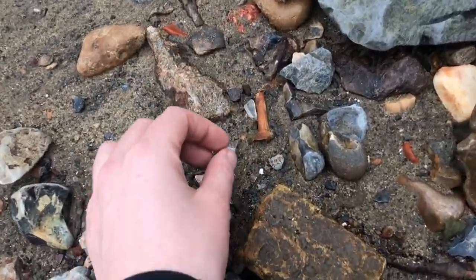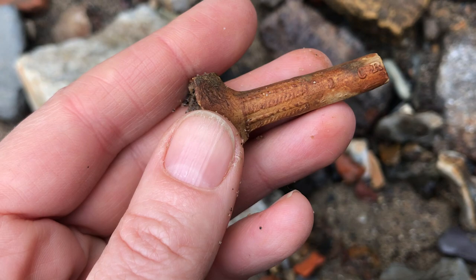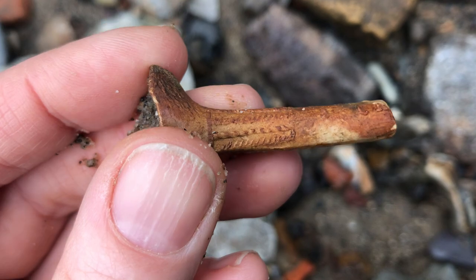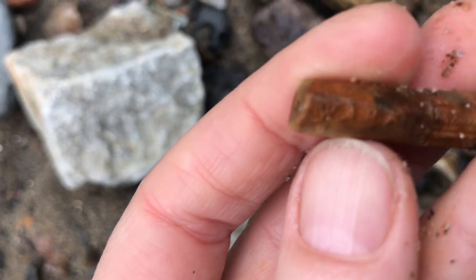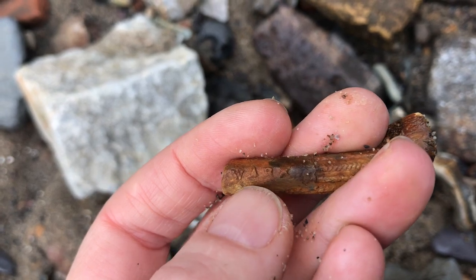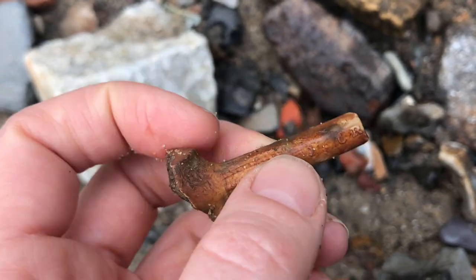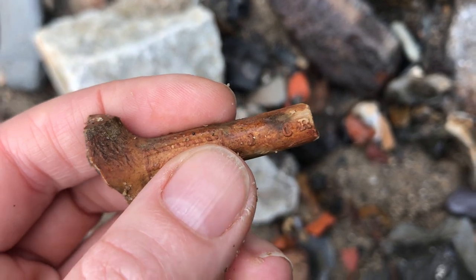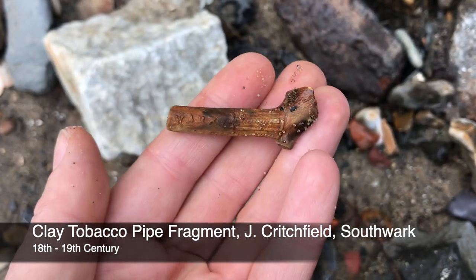Here we go. Can you see why I picked it up? There's some decoration on the pipe stem. Look at this — 'Southwark' that would have said there. And here's the maker's name: J, CR something — so we'll find out what that is and I'll put the information up on the screen.